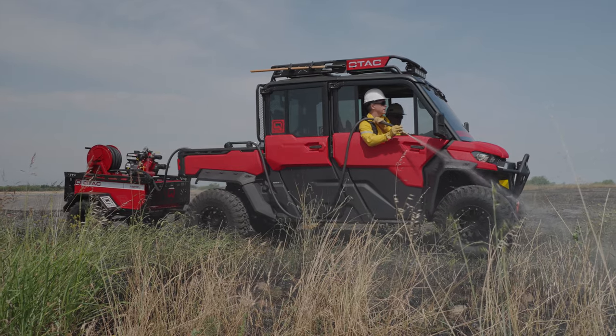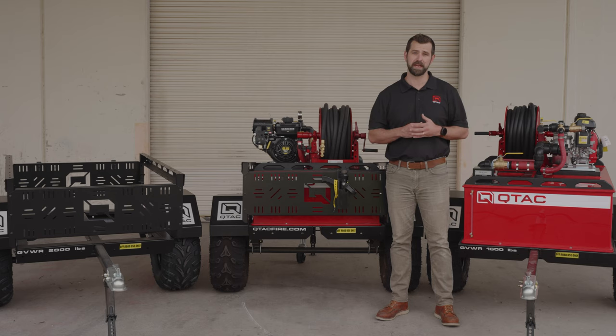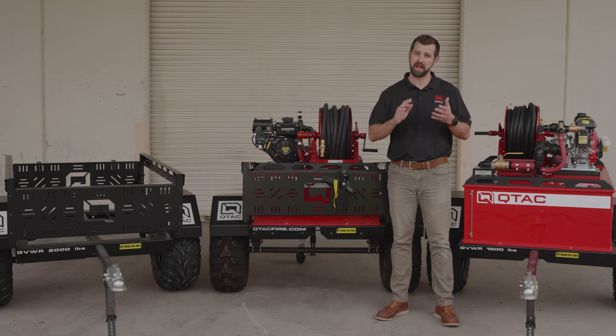In conclusion, the Qtac XTT trailer paired with the Qtac UTV fire skid is a powerful combination for firefighting and emergency response. Make sure to check out our full line of products at QtacFire.com. And if you have any questions, feel free to contact one of our team members.